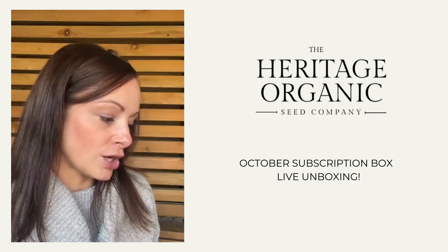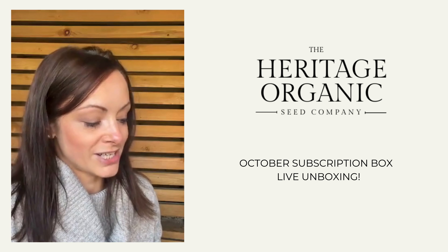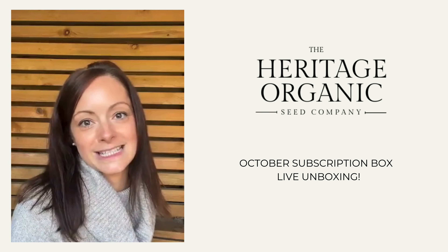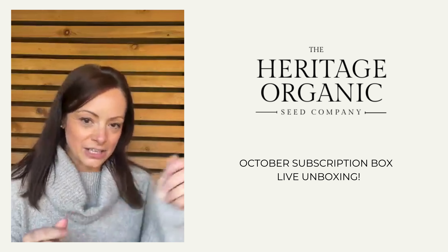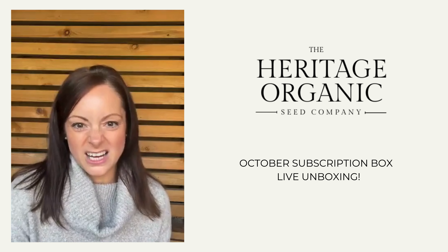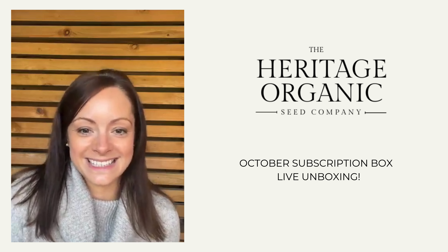Corn salad is well known for its tolerance to cold temperatures, making it ideal for winter growing. Our recipe suggestion is an almond and radish salad - really good once your radishes are ready to harvest too, since we had radishes in the September box. With corn salad you can either cut from the base of the plant when it's big enough, or pick individual leaves. I tend to pick individual leaves. If you sow now, you'll have lots of tasty leaves over the winter.